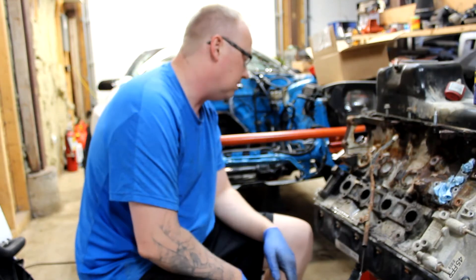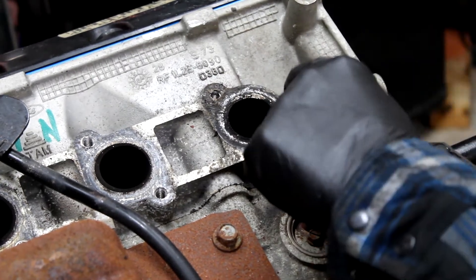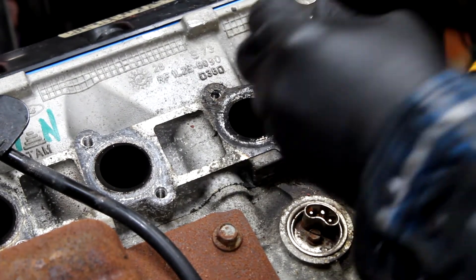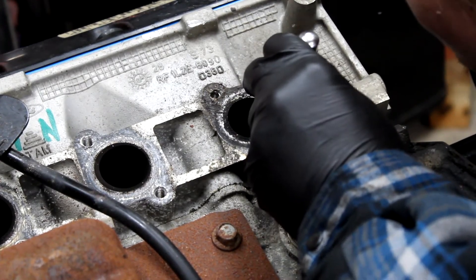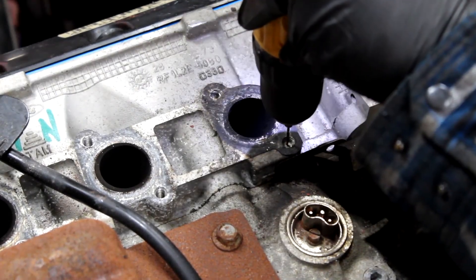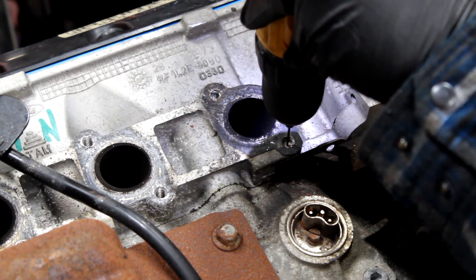Anytime you are working on an aluminum head, you run the risk of dealing with broken bolts. First things first: make sure the bolt is flat. If it is not flat, you may have to use a Dremel tool to make it flat — that's something to go over in another video. Next, use a center punch to help make sure that your drill bit lines up in the right place, and make sure when you start drilling that you hold the drill straight up and down, not at an angle.